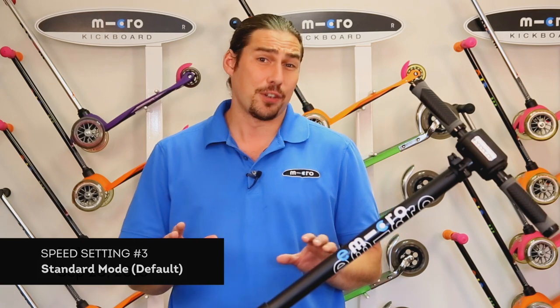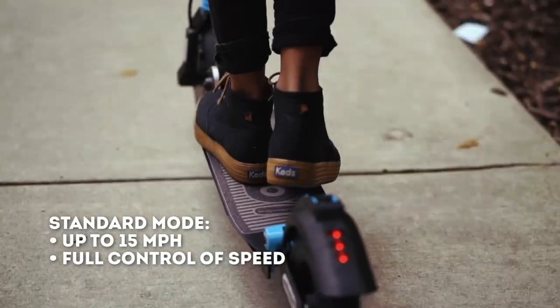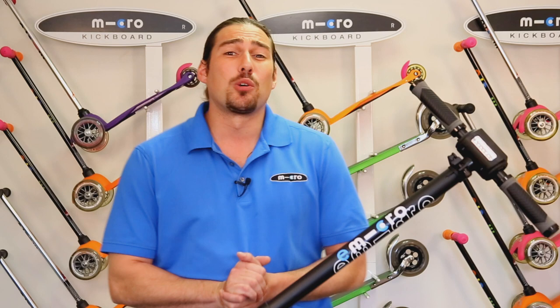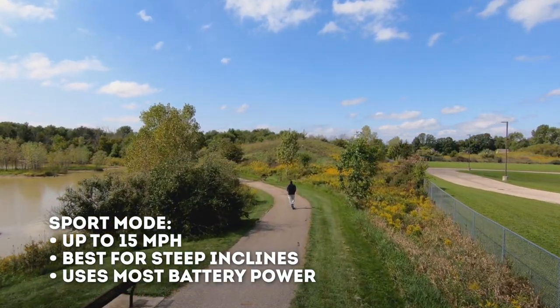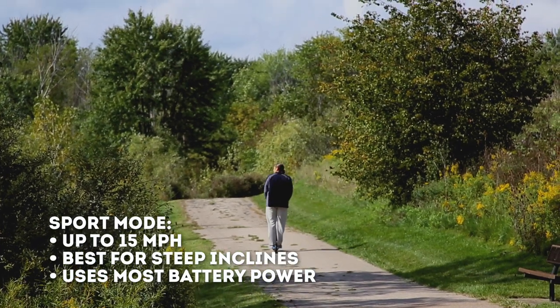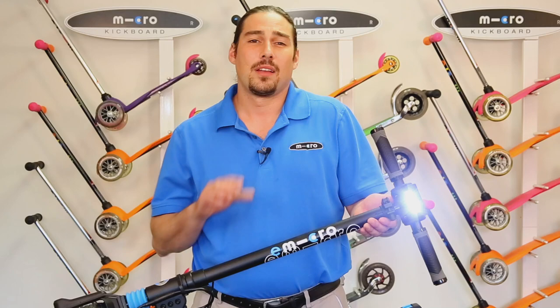Speed setting number three is the default or standard mode, which you'll be using the majority of the time. It tops out at about 15 miles per hour. Speed setting number four is sport mode — the setting to use when climbing steep inclines. This mode does not go any faster than setting number three, but allows you to use more battery power for climbing ascents. You would only want to use this mode when riding uphill, as it will otherwise consume battery power at an accelerated pace.